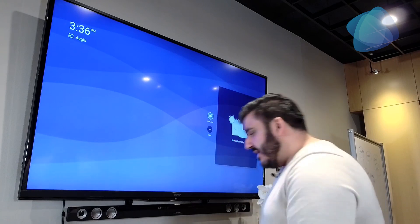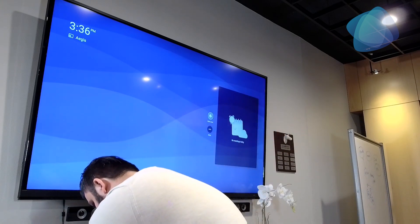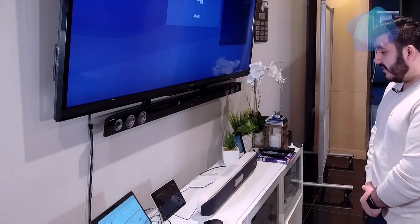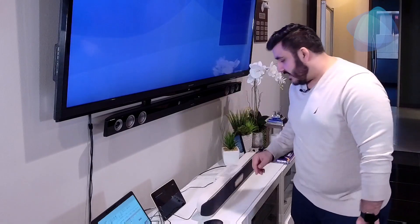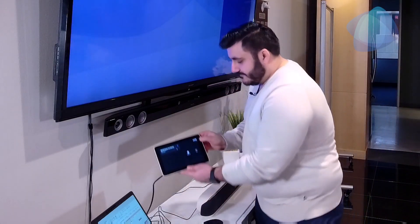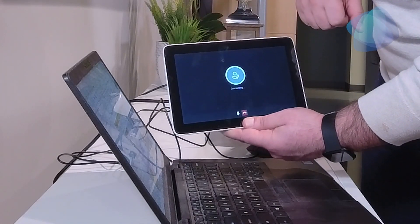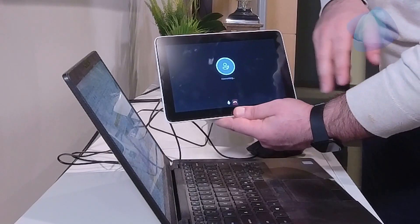We're going to do a test meeting — we'll send a test meeting real quick. The test meeting shows up on the main screen and on the TC8, and you can click Join. And that's all there is to it.